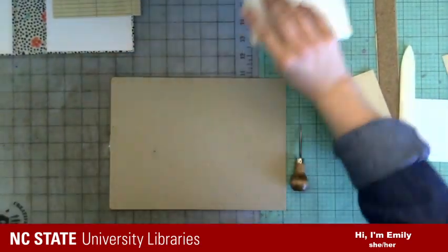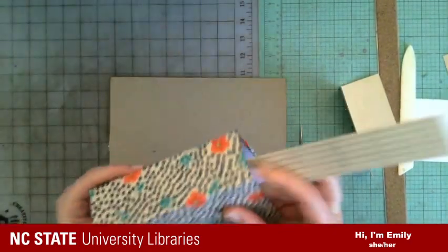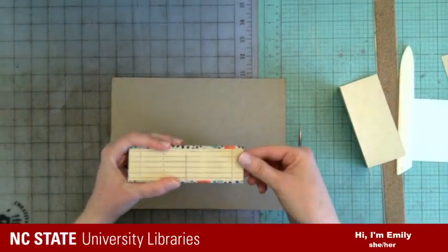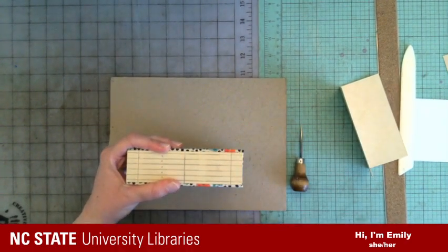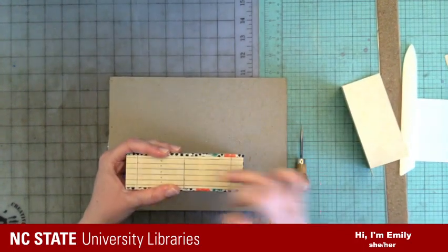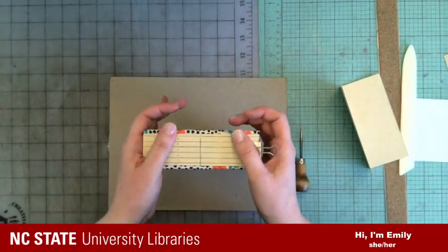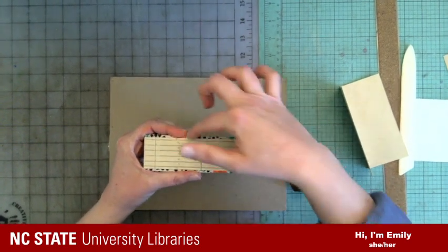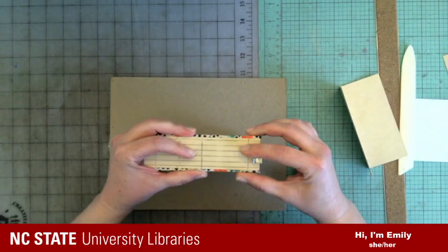Now we need holes to sew these into. I'm going to use my template and attach it to my board on the outside. I'm trying to center it on the spine piece and clamp that in place — I'm pushing the outside boards in so I can see just the thickness of the middle board and make sure I'm getting it centered. I'm doing it on the outside because when I punch through this board it's going to create a little mound on the other side, and I'd prefer that on the inside versus the outside.